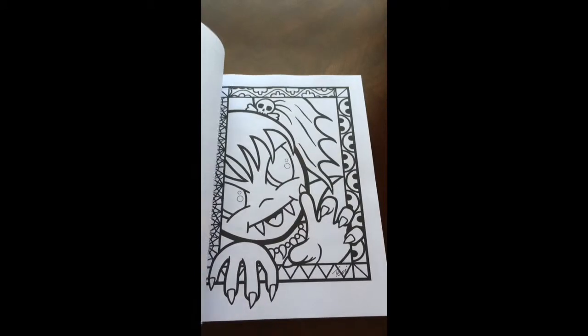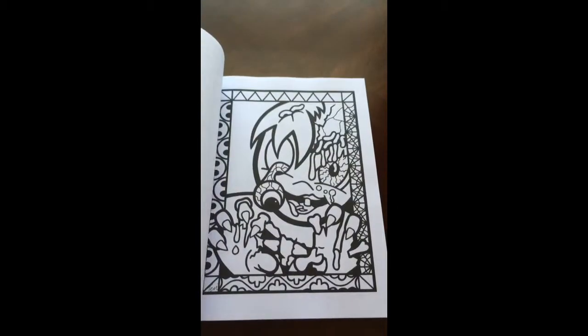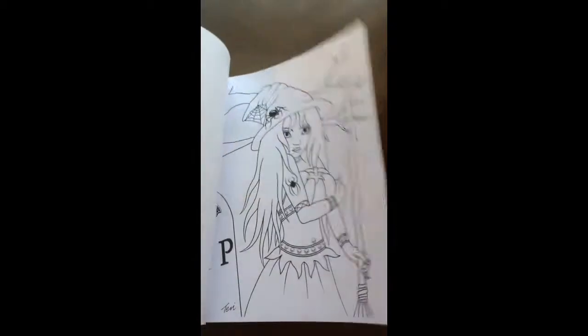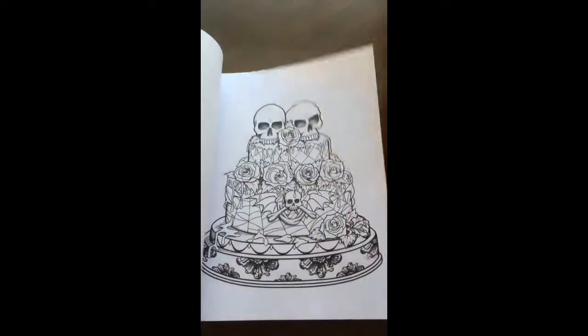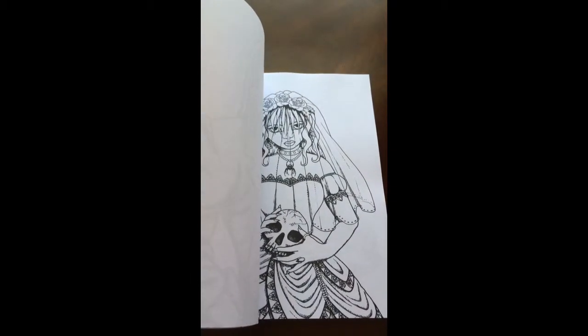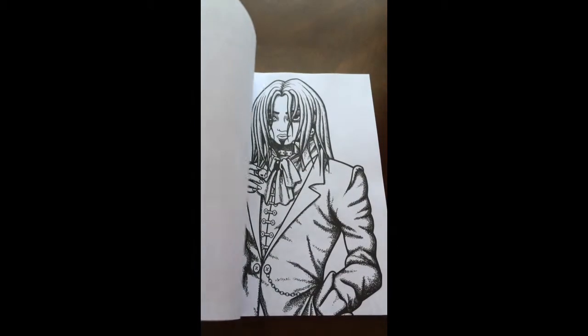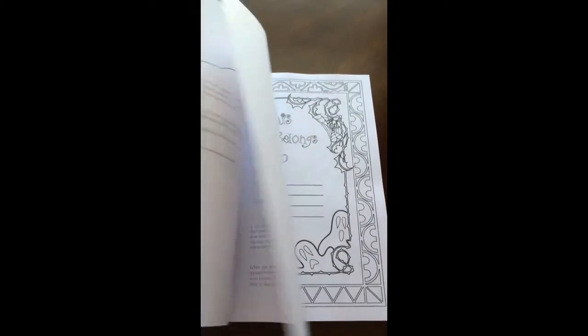I would recommend this book for everyone, beginner to advanced colorist. There are some intricate pictures in here as well as some easy ones. It certainly captures the spirit of Halloween — kind of fun and creepy all at once.